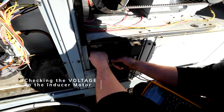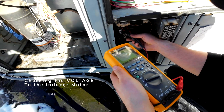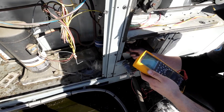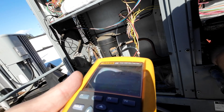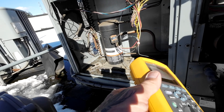It's going to be 220 perhaps - put it on volts. We're on volts - you're clear there? Watch yourself. So we got 256. Touch the motor just quickly, let's see if it feels hot. Yeah, it's hot.